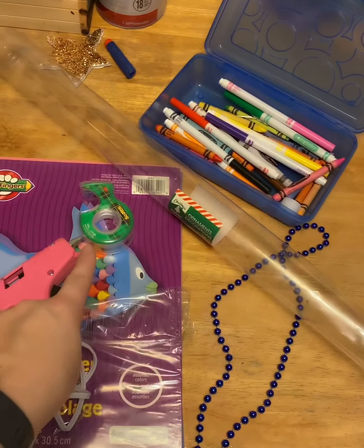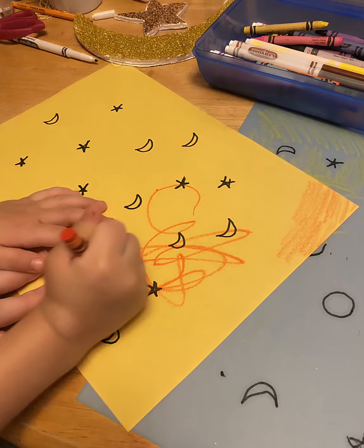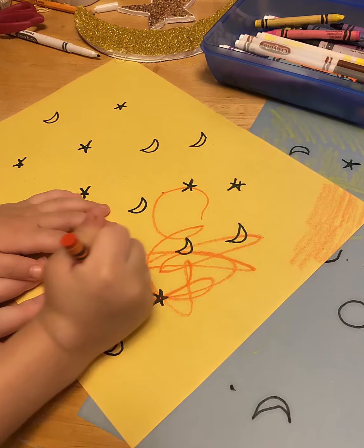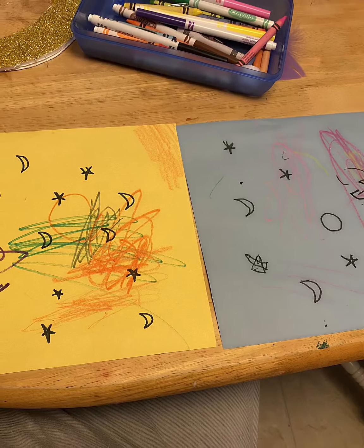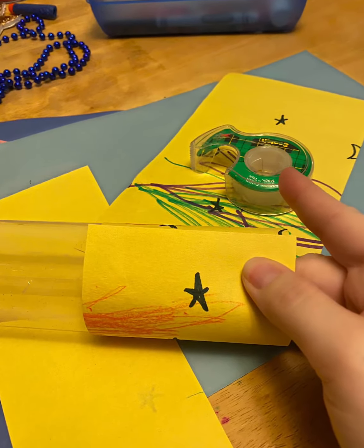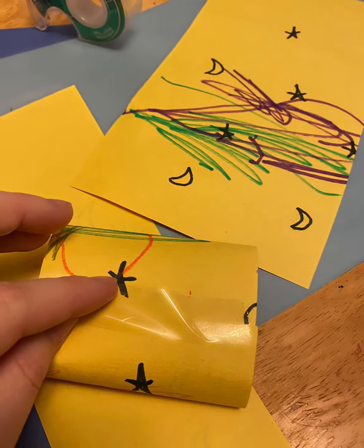So what we're gonna do first is — me and my son got some craft paper and we drew some stars and moons and colored it. I did two sheets because you'll see how we did our telescope. So I cut a piece of the yellow so I can make a little portion and taped it.